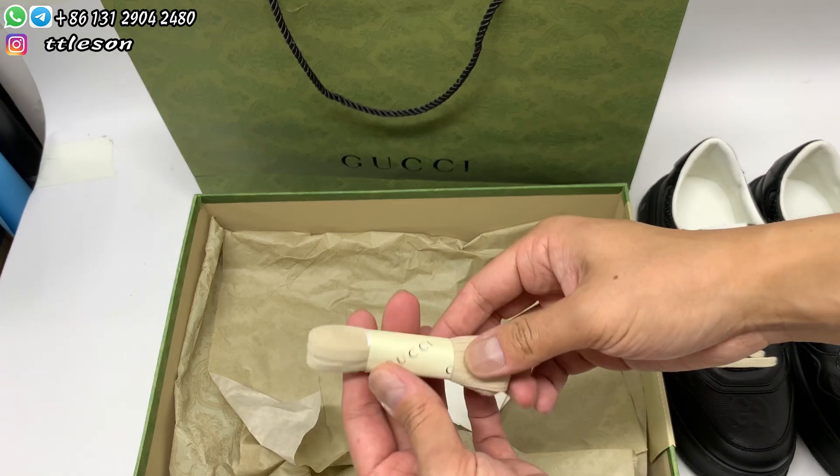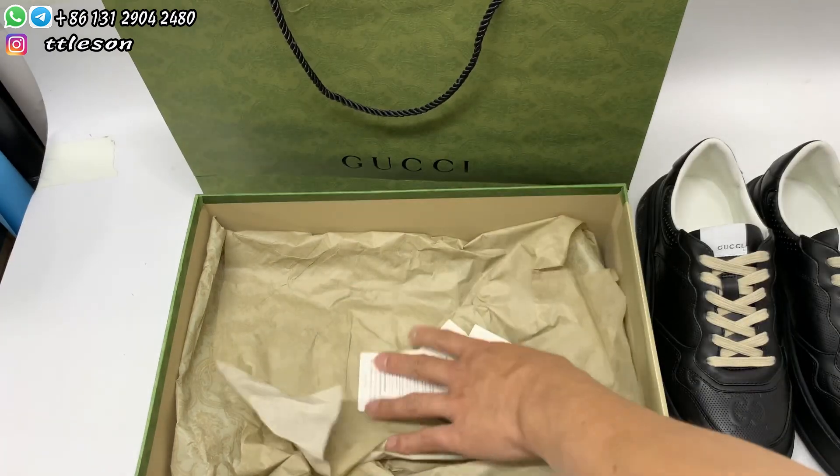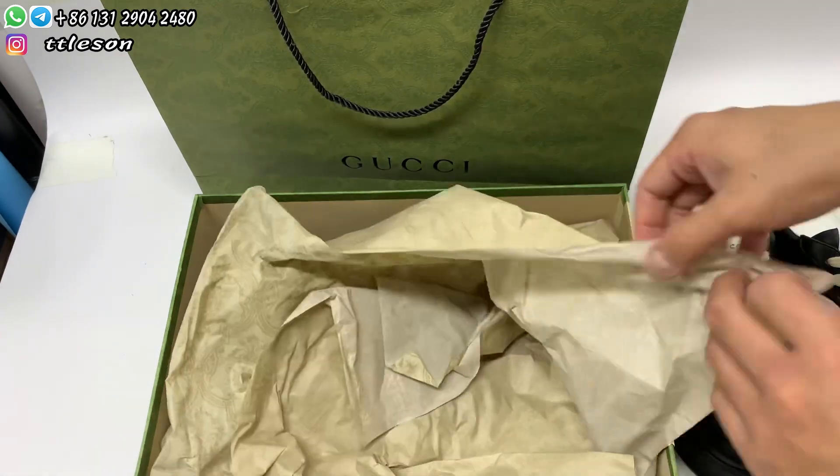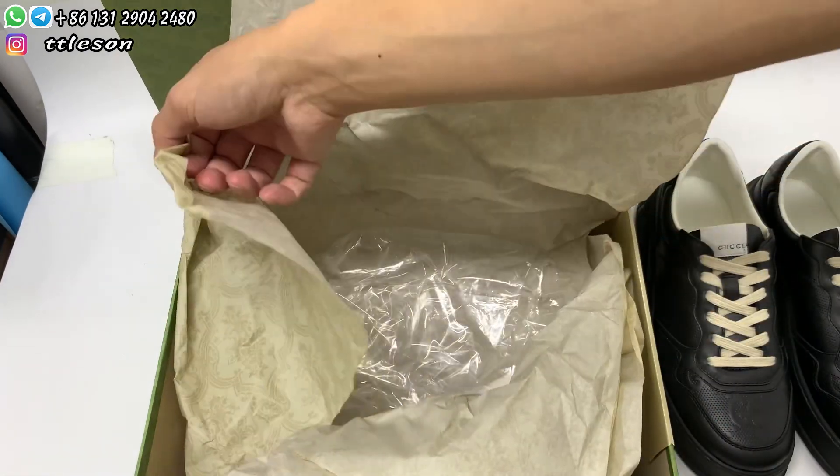We will take a pair of shoes and check them. Open the day pass and lock them inside.